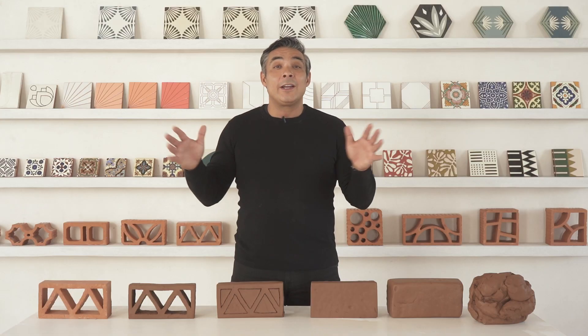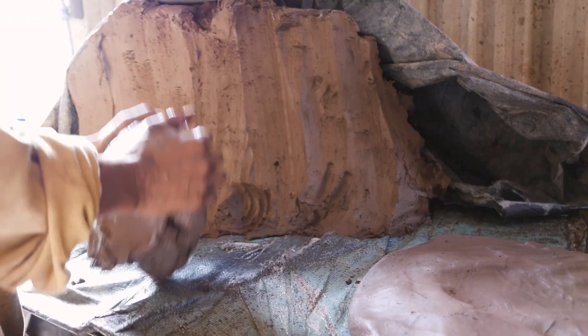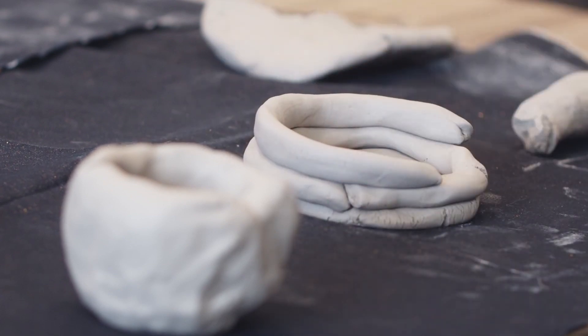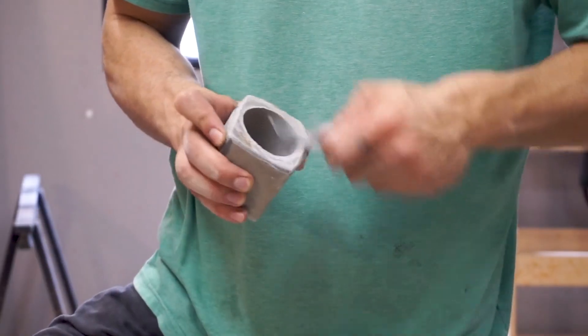How do you turn clay into stuff? We're going to review how to turn a lump of clay into a well-designed product. The most primitive technique is to simply use your hands. Clay can be pounded flat and then bent into shape. Basic tools can also be incorporated into the process for greater accuracy.